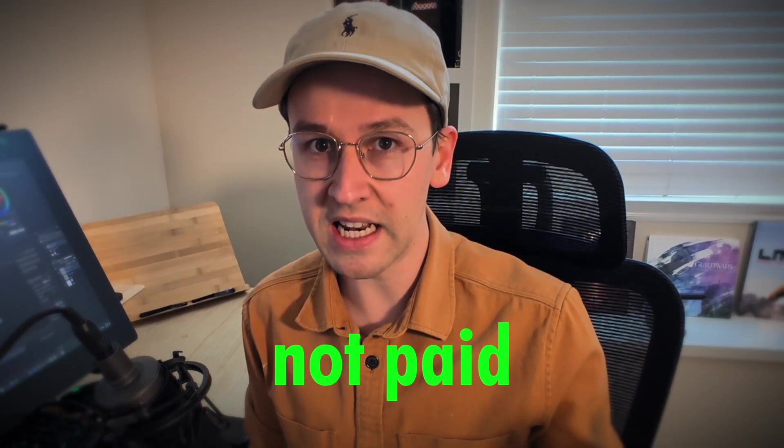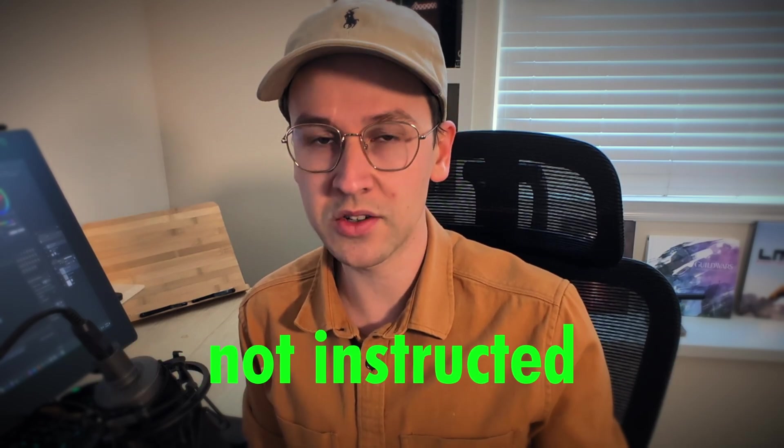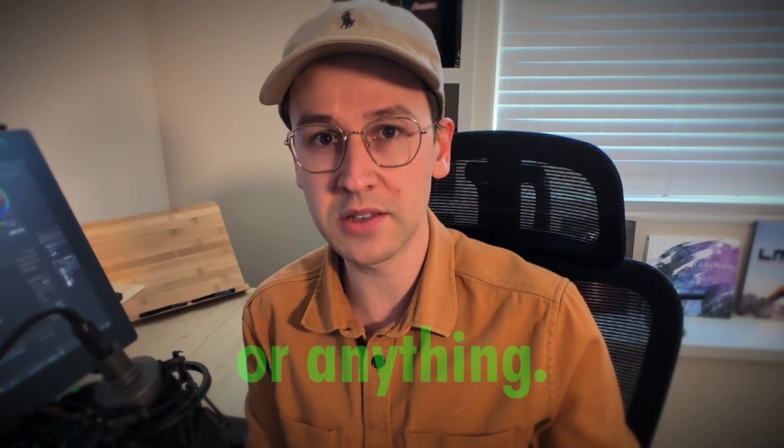I wasn't paid a single dime. They didn't give me any instructions for what to write or anything. They just said, here's the product, please make a video within the month, and we want your thoughts. You guys know I'm a pretty honest guy — I'm going to keep it a buck fifty with you. Everything that I say in this video is just going to be my honest opinion about the product. So let's jump into it.